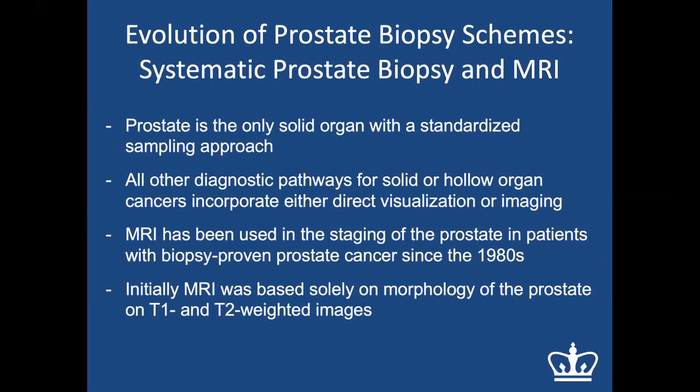Interestingly, the prostate is almost the only organ in our body where we have a standardized random sampling approach rather than targeting lesions — until MRI improved its ability to detect prostate lesions. In most other organs we have imaging technologies or direct visualization to detect lesions, but in the prostate we were still doing random samplings. MRI has actually been used for staging prostate cancer since the 1980s.